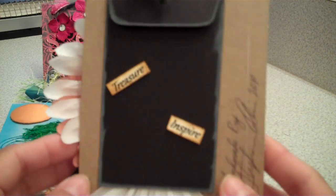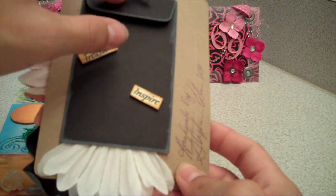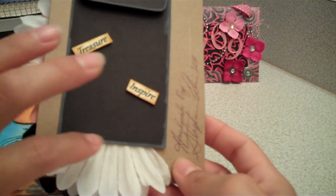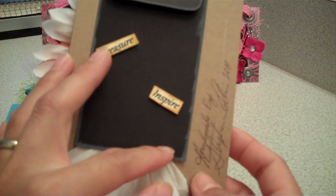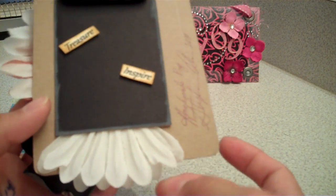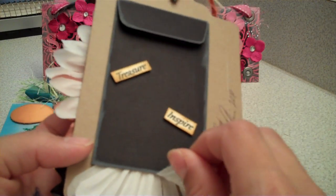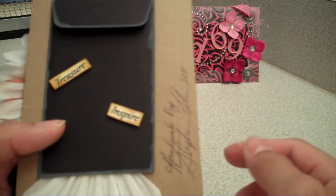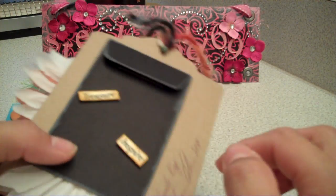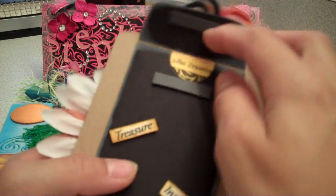On the back I added a coin envelope, and I just put the black card stock and edged it with the white Studio G. And then I added 'Treasure and Inspire,' and then another flower back here. And I just folded it — I cut it in half and then folded that piece in half. And then I put 'Handmade by Stephanie Collins 2010.'